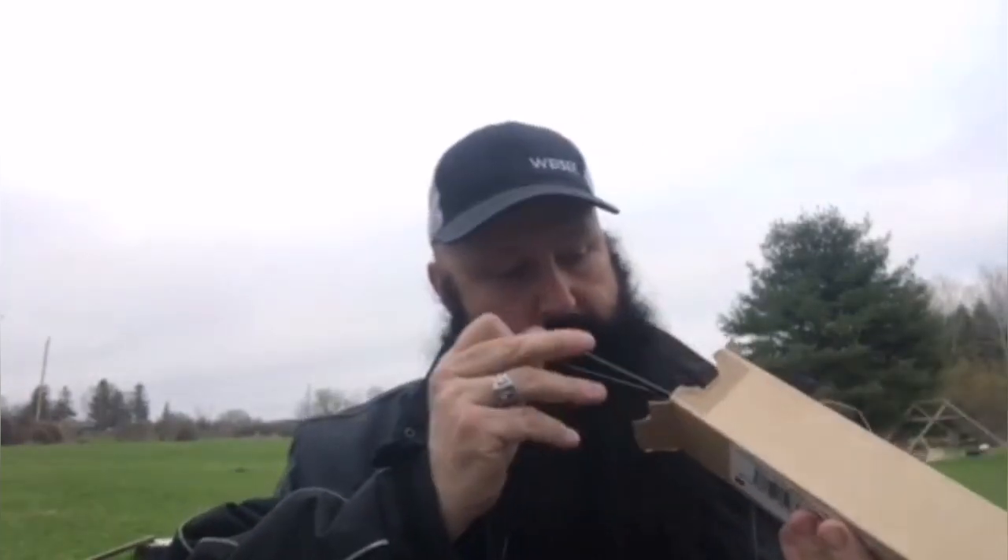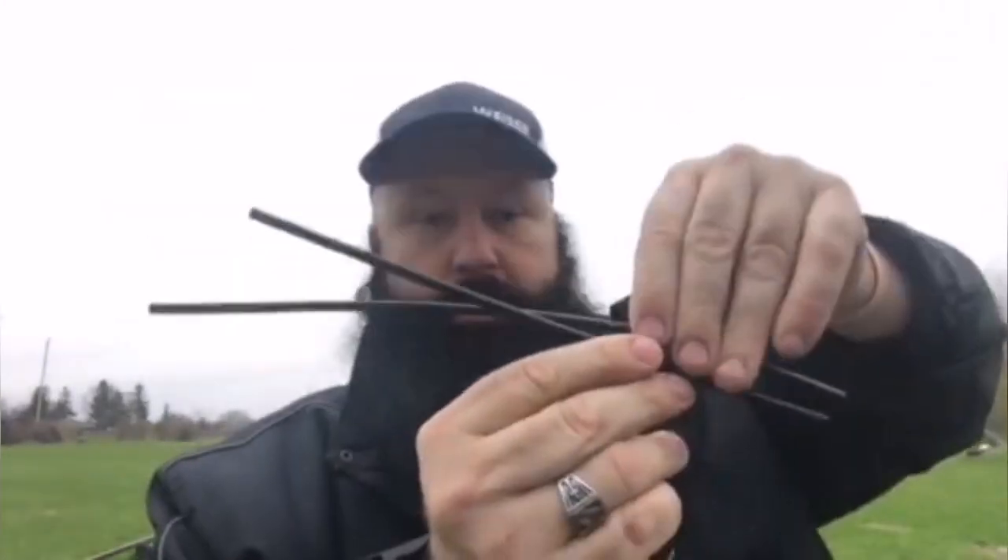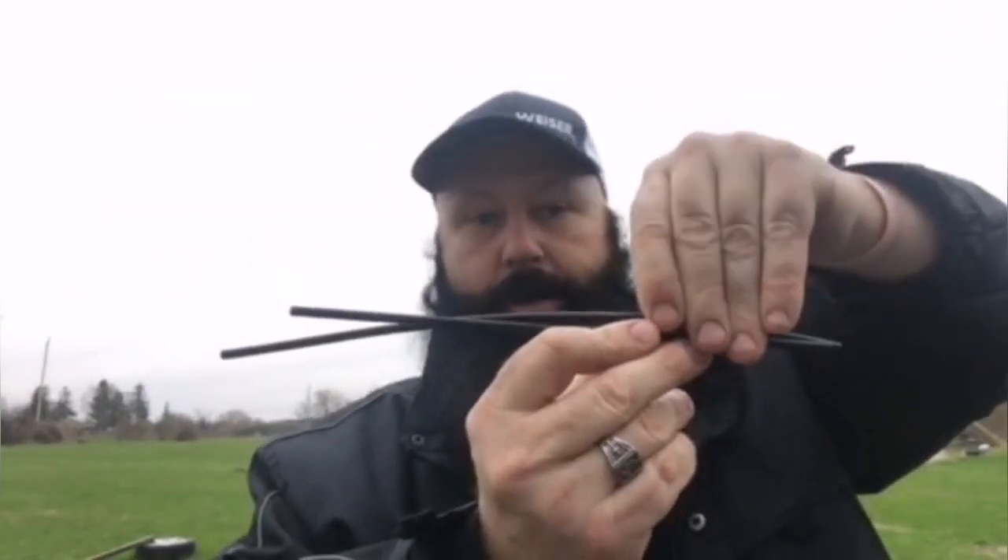I'll open it up. So this is what you get — you get two straws. There's a short one and a long one. The short one is for one liter pop bottles. The long one is for two liters. I'll just switch these elastic bands around.